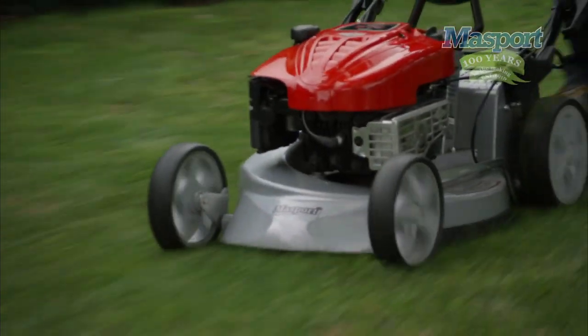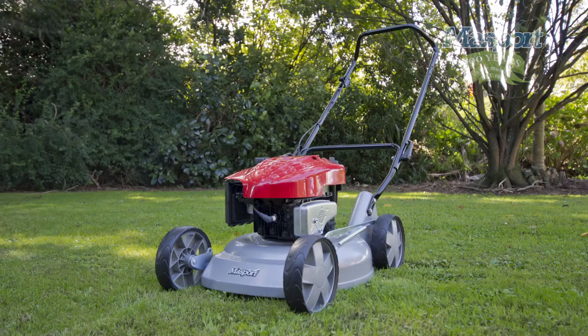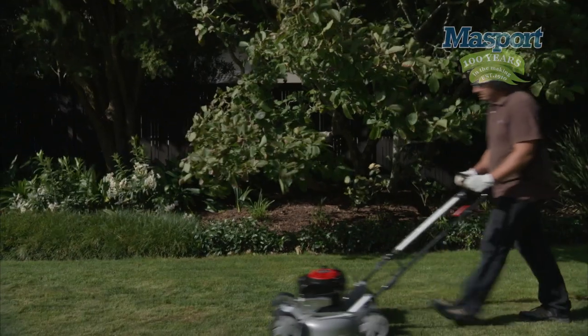The lawn finish also looks great. The comprehensive Massport range also includes a dedicated mulcher. This lawnmower does one thing very well — purpose built, light, and it mulches beautifully. In fact, so well, it leaves the lawn looking so neat and tidy you'd think you'd used the catcher.